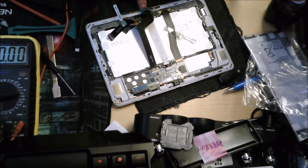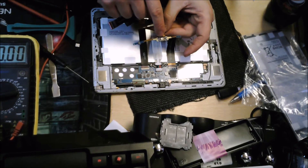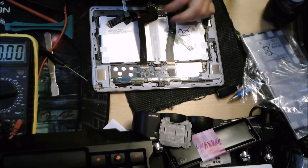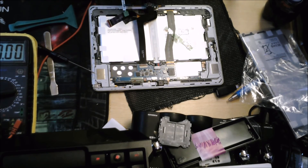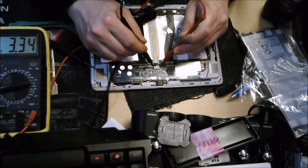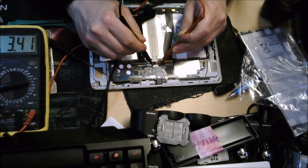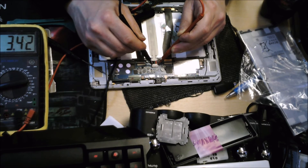If you take that cable out and bend it round, you can measure the voltages across this micro USB connector. Let's hook that up and see if our voltage is going up. You can see there — our voltage is definitely going up. This device is charging.